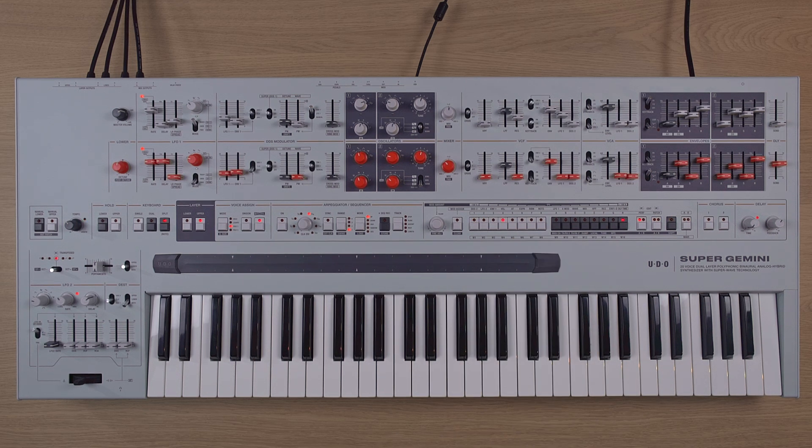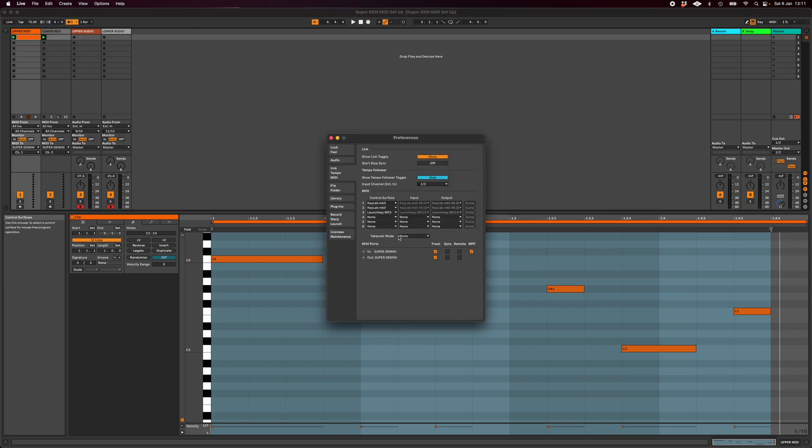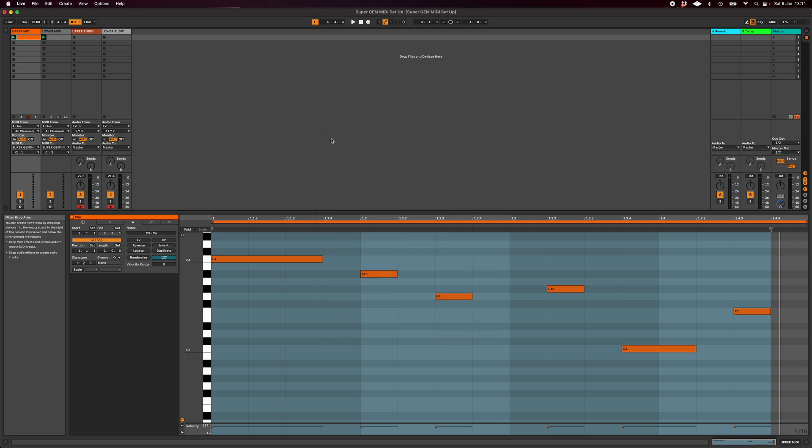Now within your DAW, you will likely need to tell it to send MIDI clock to the Super Gemini. If you're using Ableton Live, simply go to MIDI preferences and ensure that the sync column is ticked under Super Gemini out.